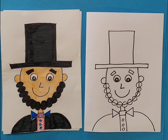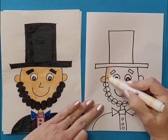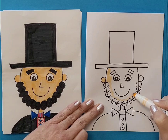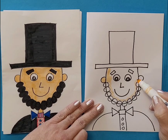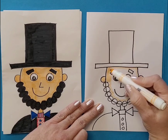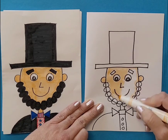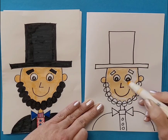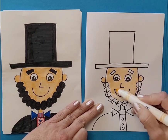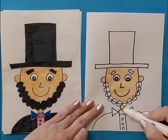I actually have a peach marker, which is nice. If you don't have a peach marker — because that doesn't come in the classic set of Crayola markers — you might want to use a peach crayon, or you might just want to leave the paper white. Color in the face and the neck.